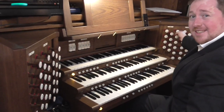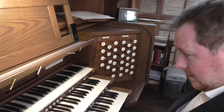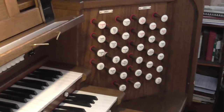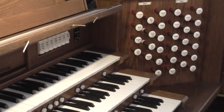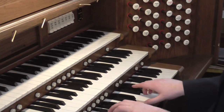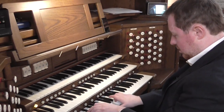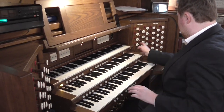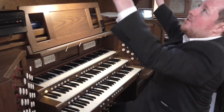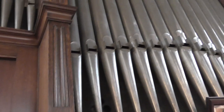On the Great, as well as a diapason chorus, we've got a nice chorus of flutes. The diapason comes through speakers just at the front so you hear the breathy noise from the mouth as well.